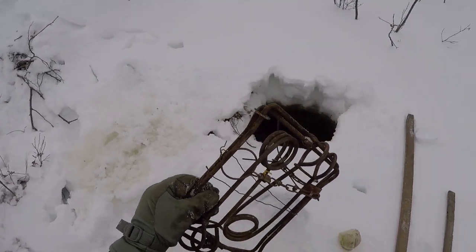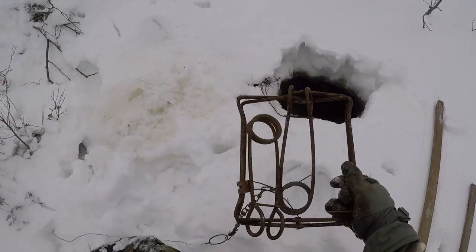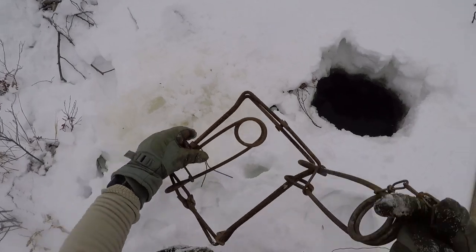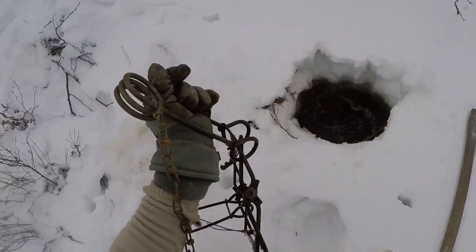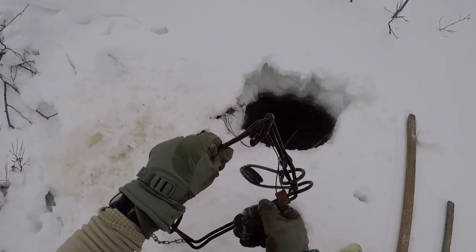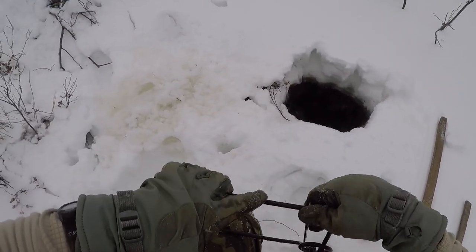I keep my Conibears with a piece of wire on them, so I come up to the hole and I can just unwire that. My gloves are sticking to the trap, so if you just dip it in the water it'll keep your gloves from sticking, at least for a few seconds until it freezes up.